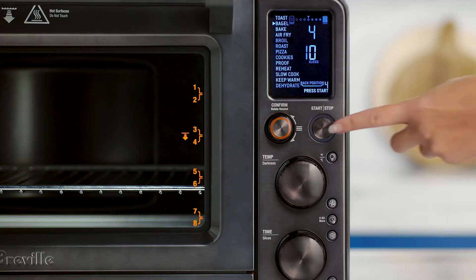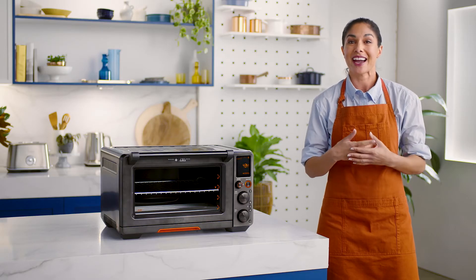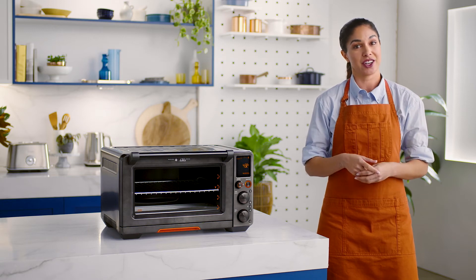When you're ready, hit the Start/Stop button to commence bagel browning. The LCD will turn orange and your timer will automatically begin.